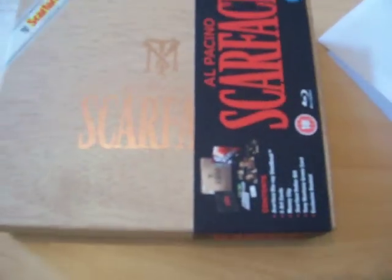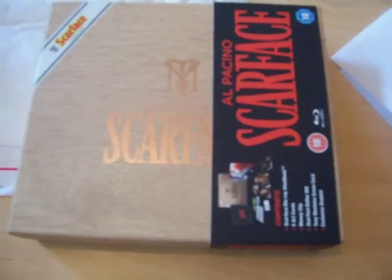I actually got this from Sainsbury's Entertainment. They were the cheapest price around. It was supposed to be £45, but they had it for £36, and then they had a 20% off discount on everything including pre-orders. So I used that on this, so it was actually £29. I thought that was pretty good.